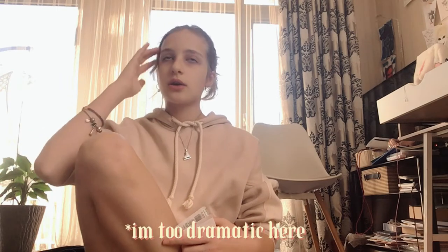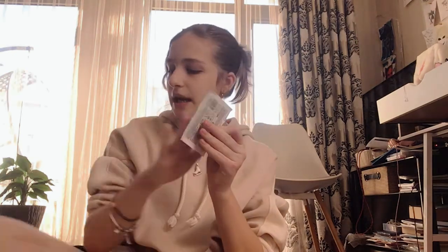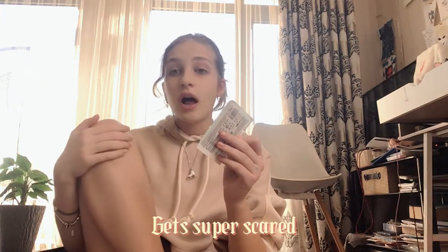I also have bandages — a lot of bandages — because sometimes I cut my hands on the skate blades. One time my knee was completely bruised, like you couldn't even see my knee — it was a whole bruise. I was really afraid that if I fell on it again it would get terrible, so I put on these big soft bandages so if I fall it's nothing.